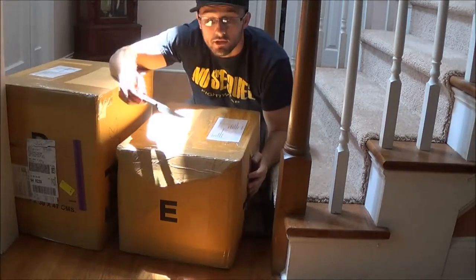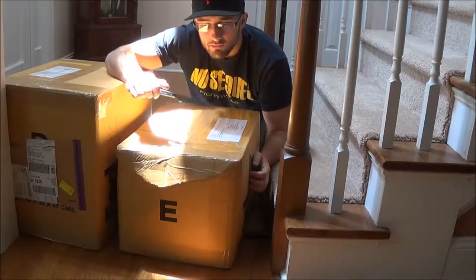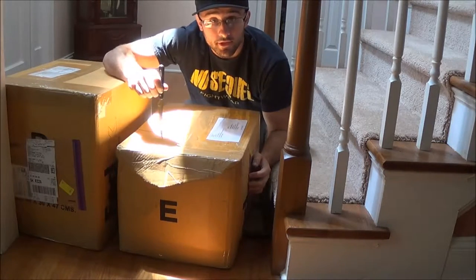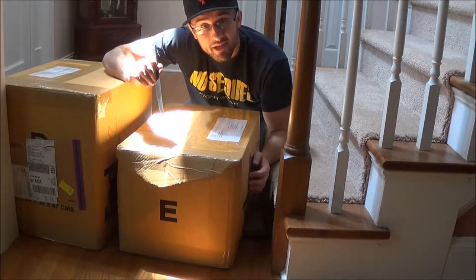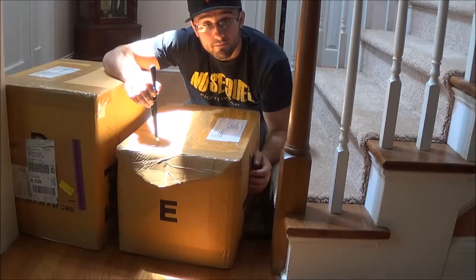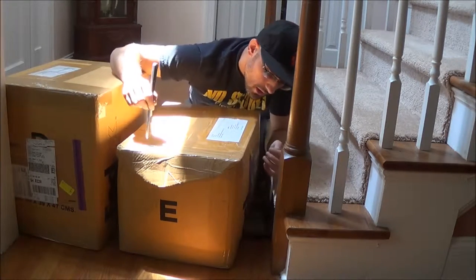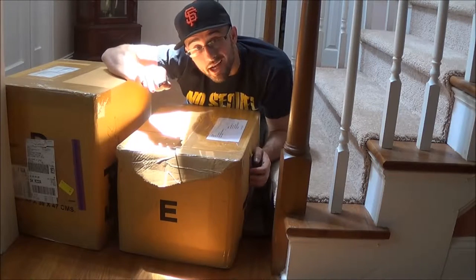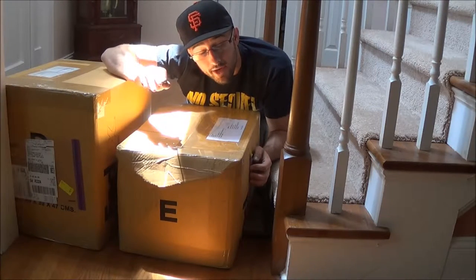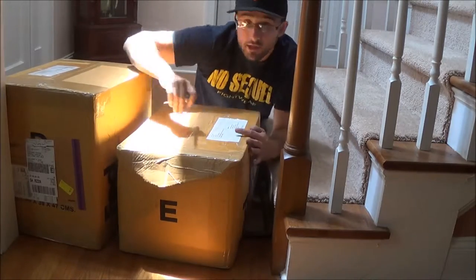Ok guys, this is an unboxing video of MuayThaiFighting.com. There should be a plethora of gloves in here, some thigh pads made by Fairtex, and pretty sure that's generally some gloves and thigh pads. So again, this is a product opening — MuayThaiFighting.com — great company. Here we go.